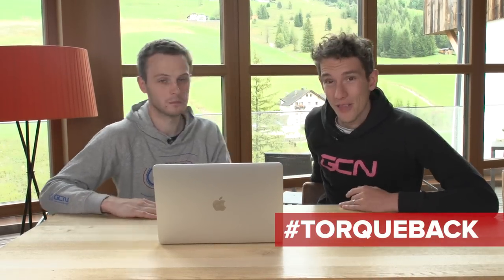Welcome to Ask GC Anything. This week with added backdrop — look at that. That is the Dolomites, if you didn't know. We're in Alta Badia, but nevertheless, Ask GC Anything continues. This week we are going for a special bike maintenance Ask GC Anything.